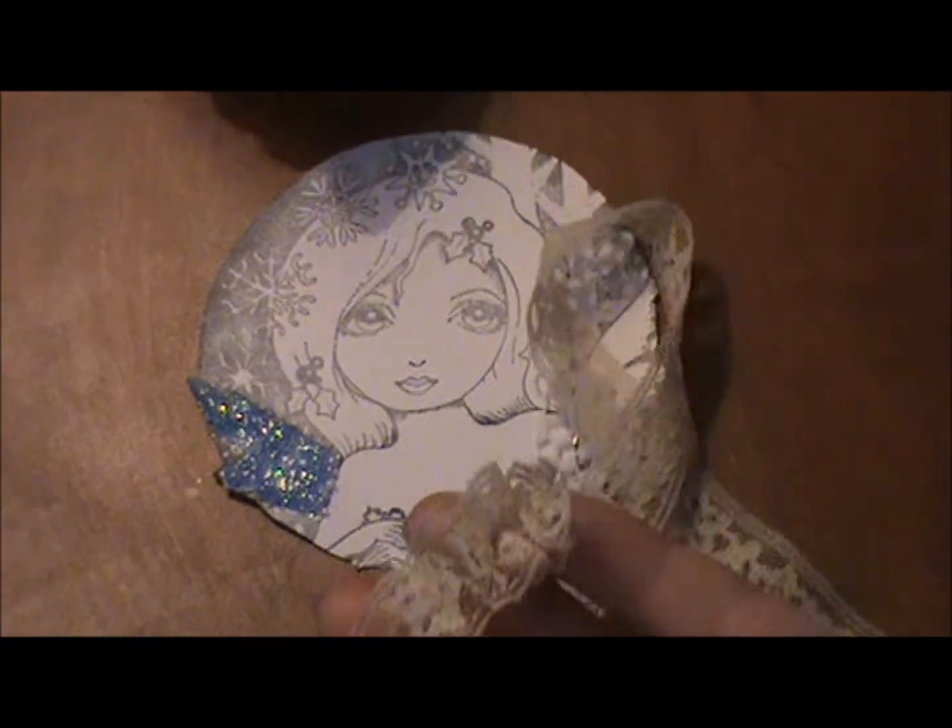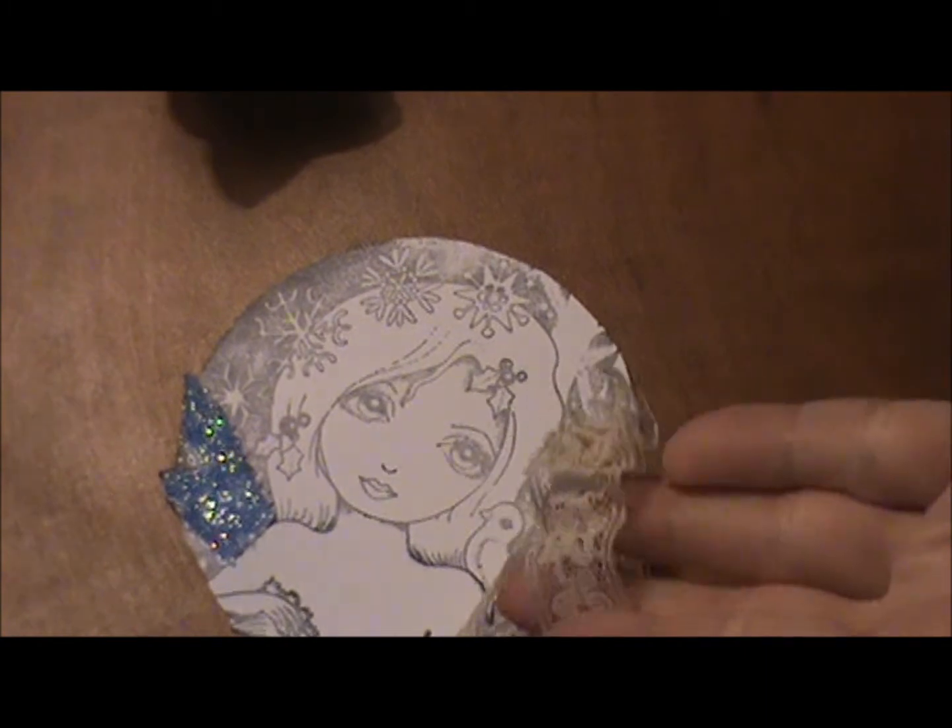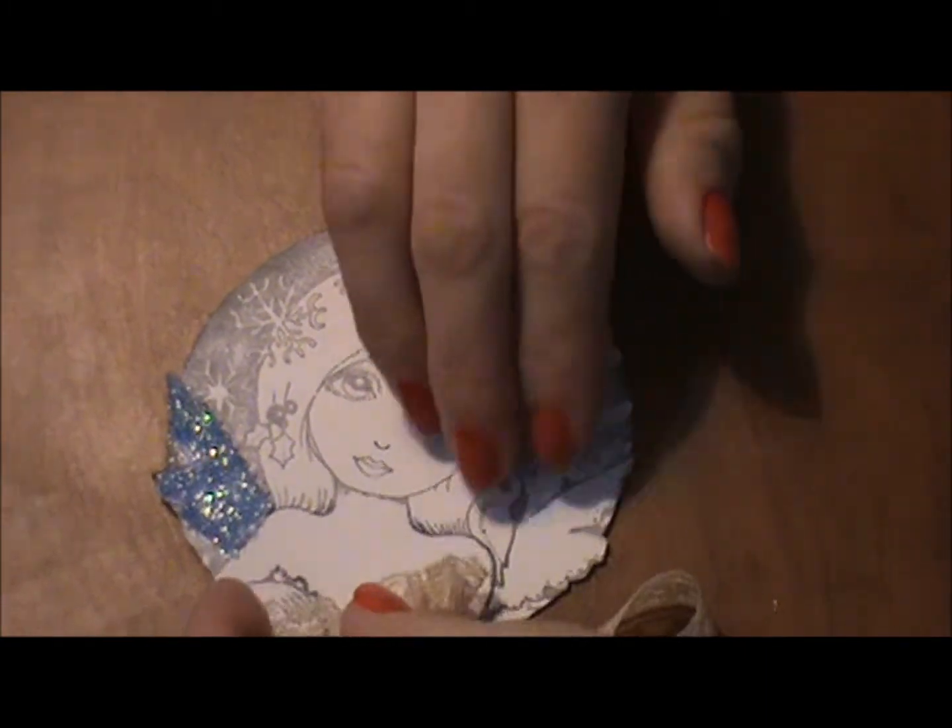See how it just makes kind of a little gathered look that would make her dress.